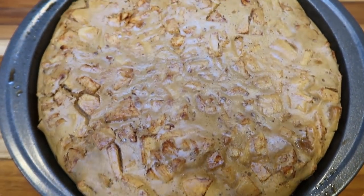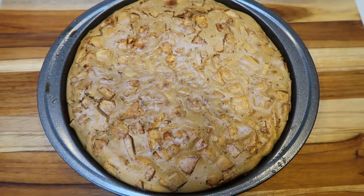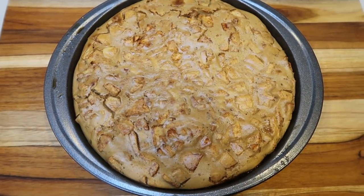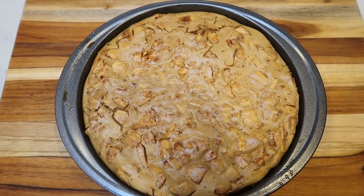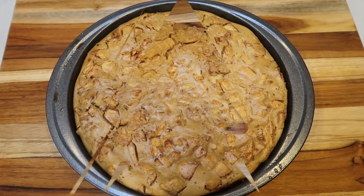The gingerbread apple pancake bake just got out of the oven — look at how good this looks! My house smells so good. I'm going to let this cool for just a little bit, then pop it out of the pan, dust a little powdered sugar on top, slice it up, and I'll show you the serving size, what I'm going to pair it with for breakfast, and of course give you the smart points.